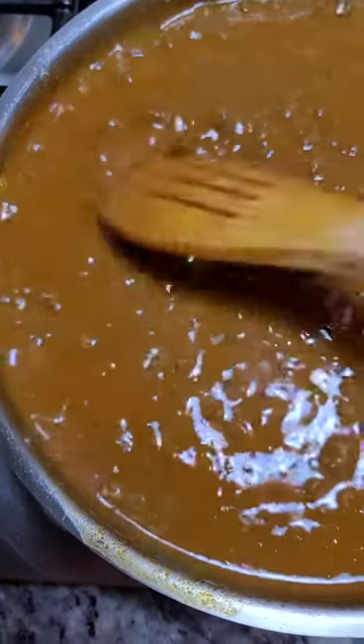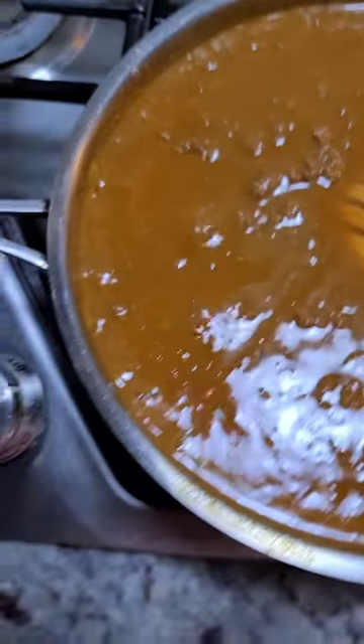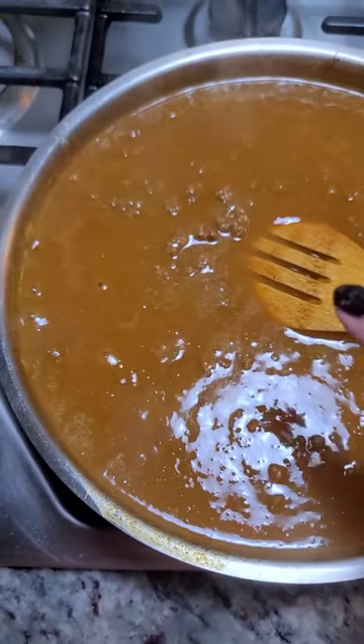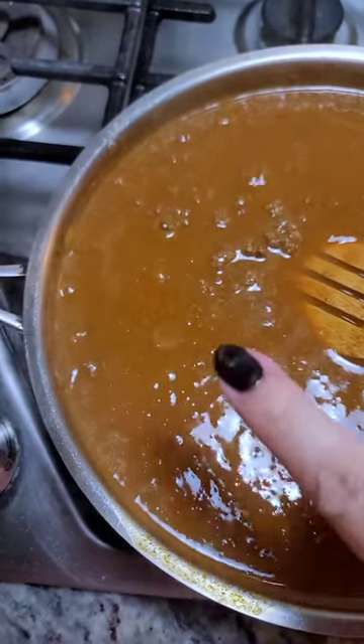It has thickened and been simmering for a couple of minutes. You'll want to shut off the heat and taste it for salt and seasoning, and adjust to your preference.